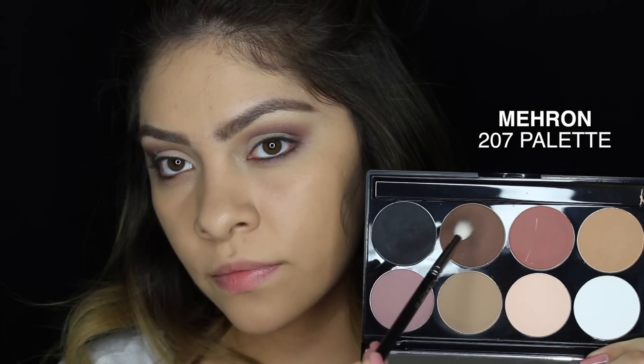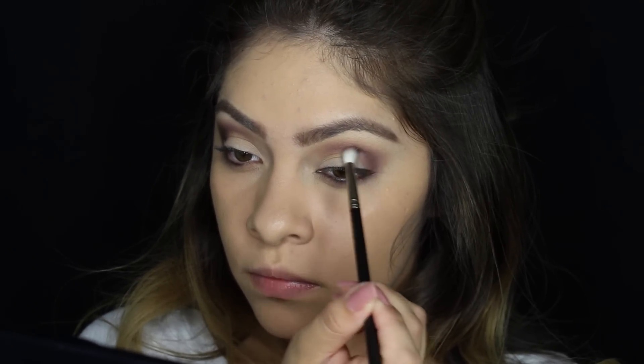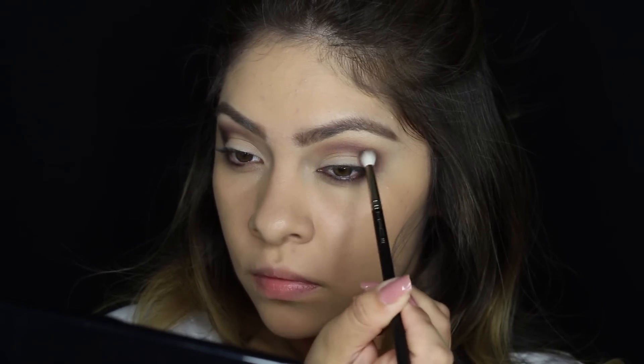Since the palette didn't have a black shadow in it, I'm going to be mixing a black and a dark brown from another palette and applying that onto my outer crease to create a lot of depth and just blending it into the crease.